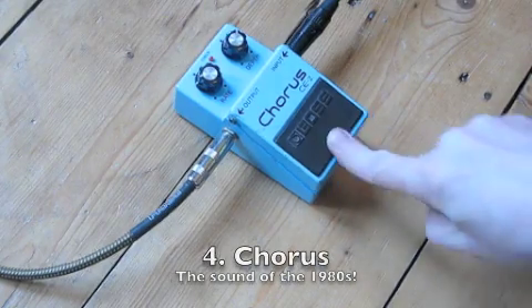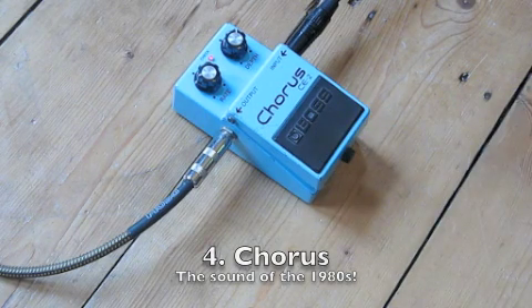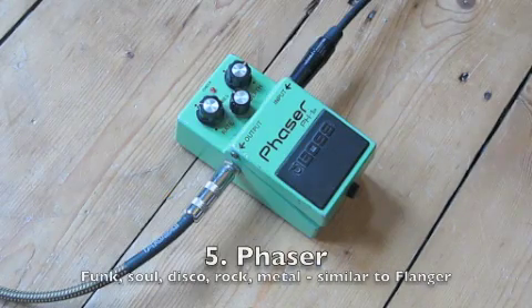Next up is the chorus pedal. You get a sort of shimmering effect — sounds like a 12-string guitar, as some people say. It's got a very 80s feel; sounds like Prince, the Police, or the Cure. It sort of fills your sound out and it's really good on chords. It colours your sound in quite a different and dramatic way.